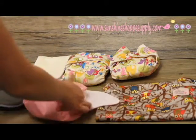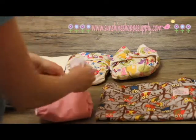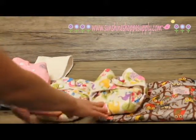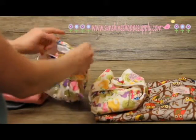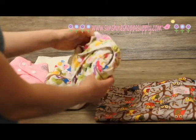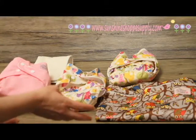Once you've got them on your baby, you can snap them together all the way across. These two diapers here are the exact same size diaper — one is on the smallest setting and one is on the biggest setting. These will fit up to 25 to 30 pounds, and on the small setting all the way down to about an eight-pound baby. So you can use the same set of diapers from birth through the potty training phase.